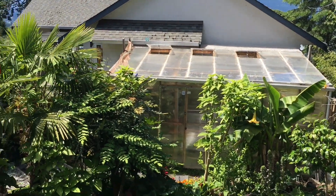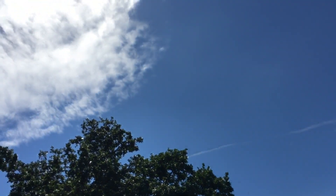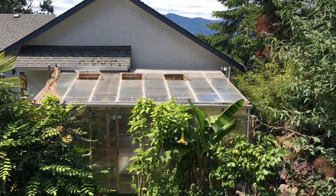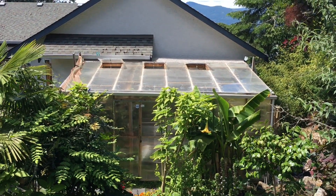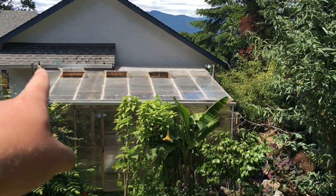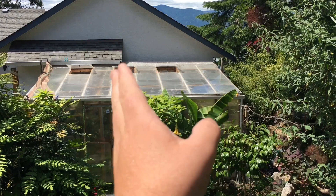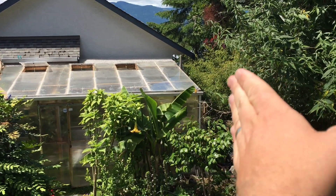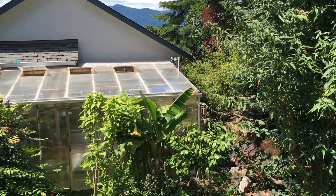Good afternoon YouTube, welcome back to my channel. It's a bright sunny day here. We have a look at the greenhouse for more of an aerial view at the top of my yard. You can see the three vents are open — the first vent is in the warm south-facing side of the greenhouse, and the last two vents are on the cooler north side where the air conditioner is.